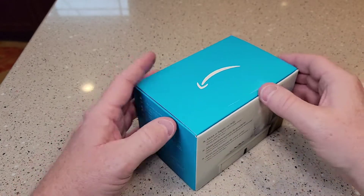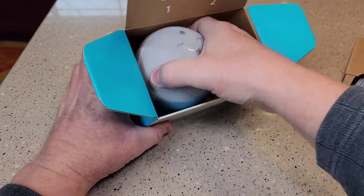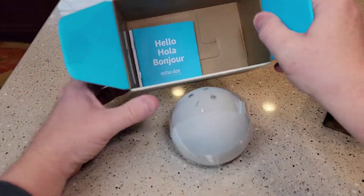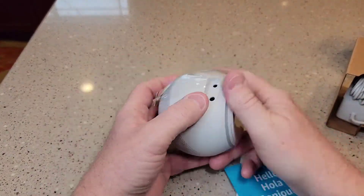So you've got to remove the seal. There's the power cord. That's a manual. So let's take off the plastic.